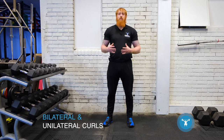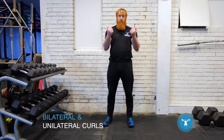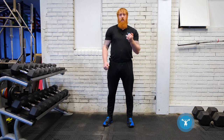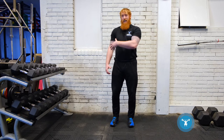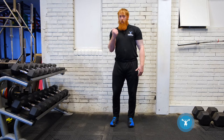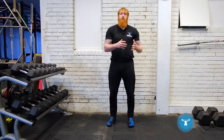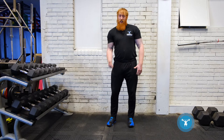In this video we're going to discuss the difference between performing bicep curls with dumbbells bilaterally or unilaterally, so one at a time. Either exercise is great. The benefit of performing it one at a time is that I can concentrate all my energy into the one arm when performing it unilaterally, and therefore we tend to be able to go a little bit heavier with the single arm version.